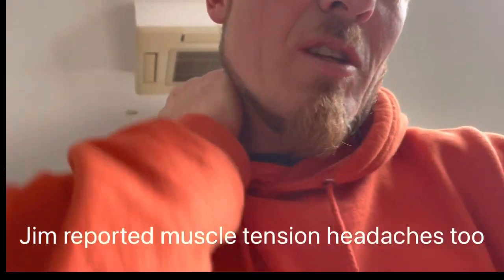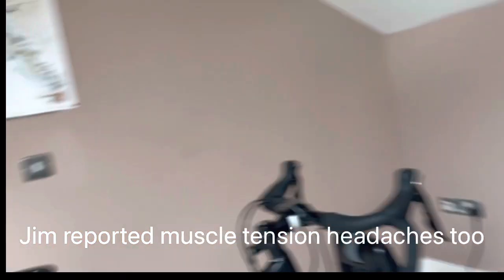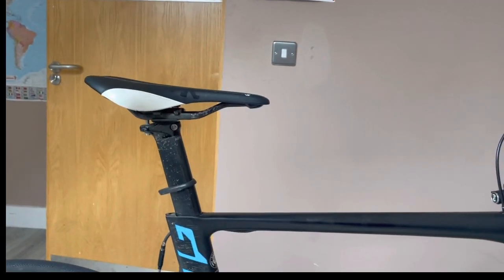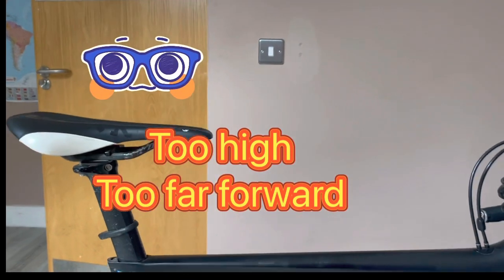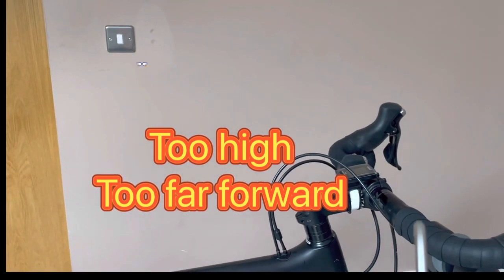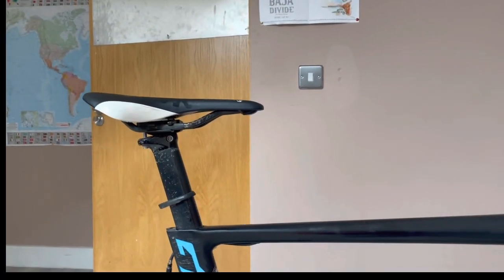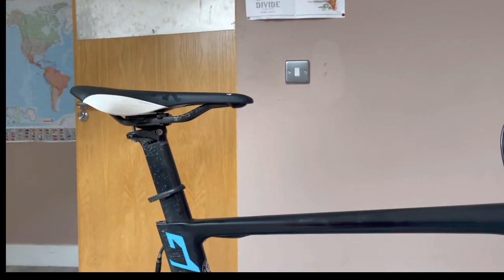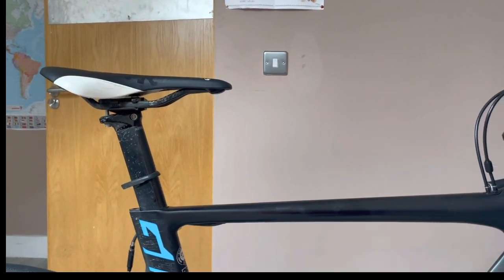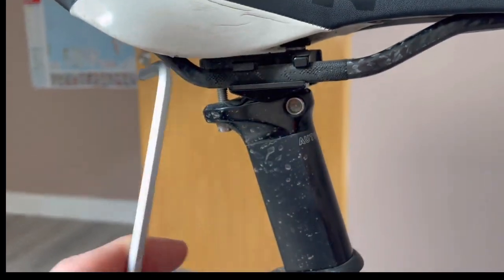What can happen is if the seat is too far forward — which it was — and also a little high, it causes too much weight force to go onto the handlebars. You need the seat to go back so you can get a better weight distribution through the backside and less weight through the arms.